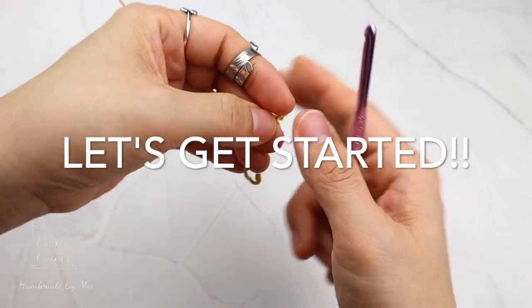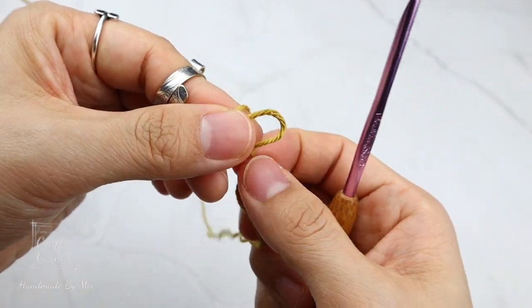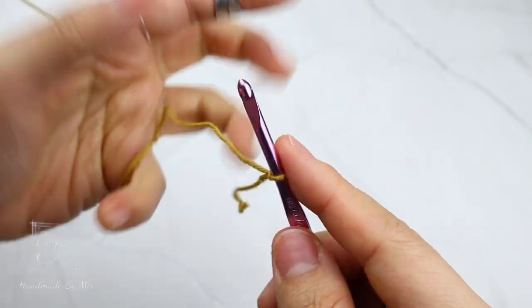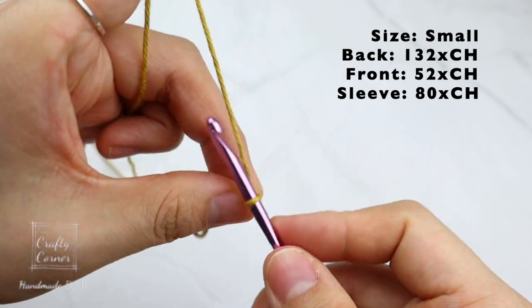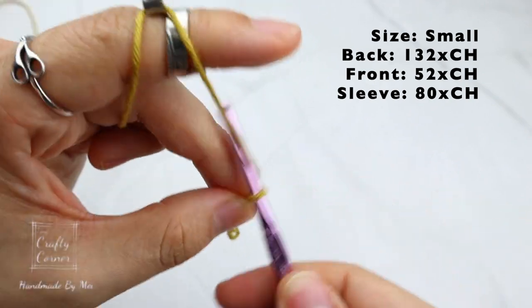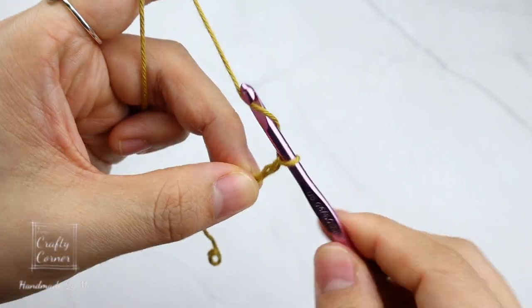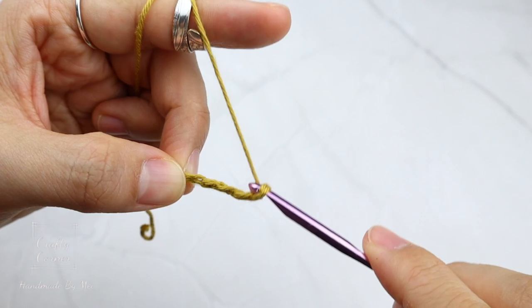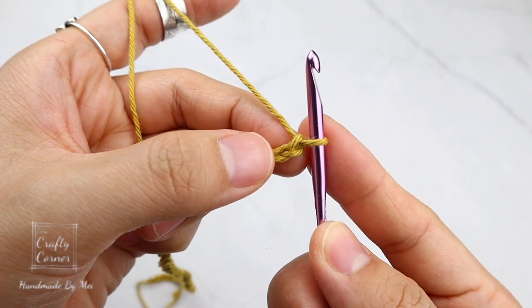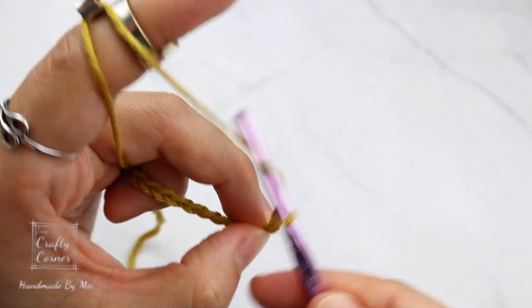Alright, let's get started! First, make a slip knot and make a chain in a multiple of four. All the panels start the same — it's just a matter of the number of chains. I have the number of chains for each panel on the screen. Make a chain in a multiple of four that's close to your measurement, then add four more chains at the end.